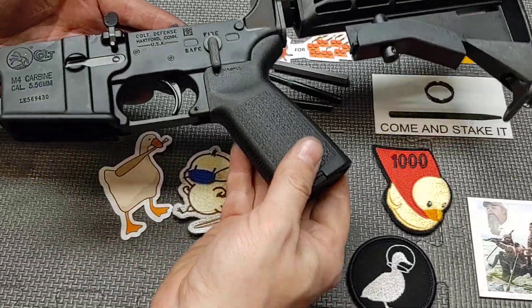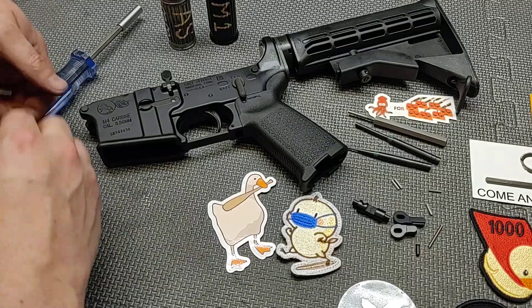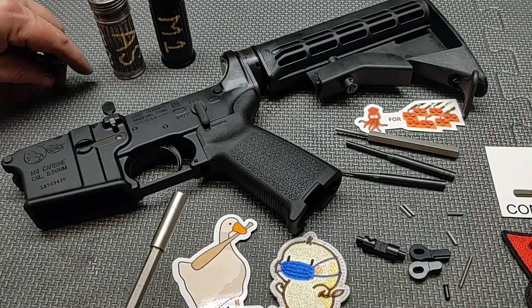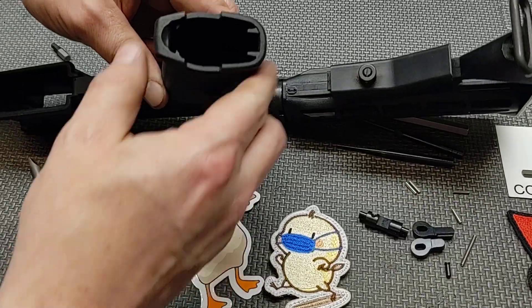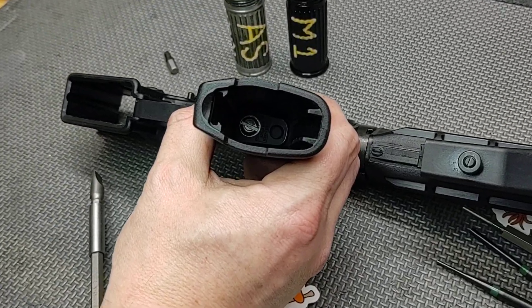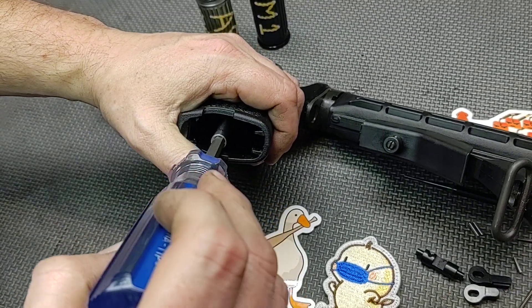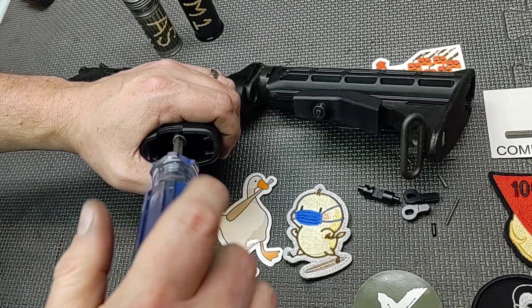First, make sure your firearm is unloaded. This is a Colt lower receiver, so I'm going to take this grip plug out and set it aside. Normally you'll have two different types of grip screws — either a flat head, which is a GI style, or one that has an Allen key. This one has a flat head. You want to make sure you select the right type of tip; if you use the wrong size you're just going to chew up the fastener.